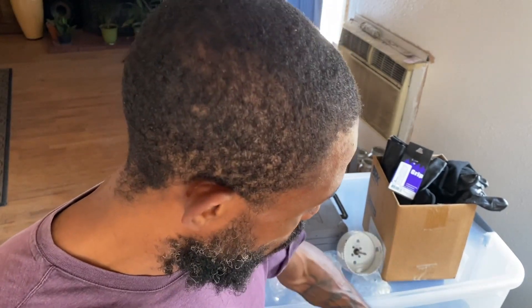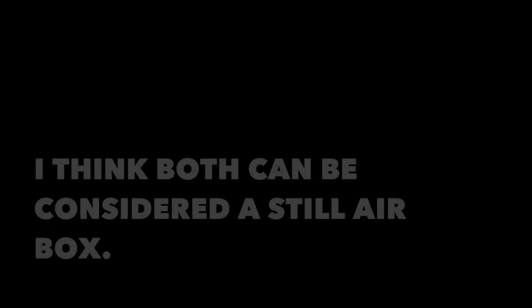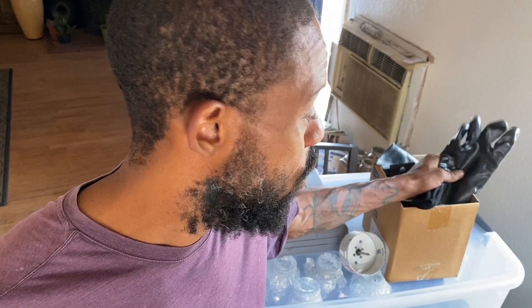You also hear of these things being called a still air box. Basically it's the same thing except there's no gloves involved — you just cut holes and put your hands in the holes and do your work in there. I decided to go ahead and do the glove box just because it seems like there's a lot of gloves needed in this venture, and I am always putting gloves down and losing them. So I figured it'd be best to just have gloves right there.